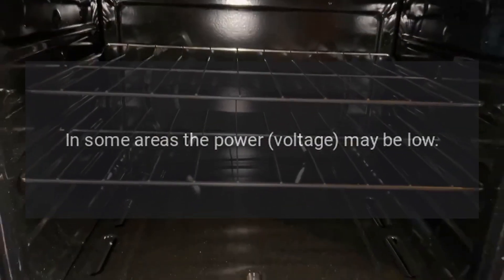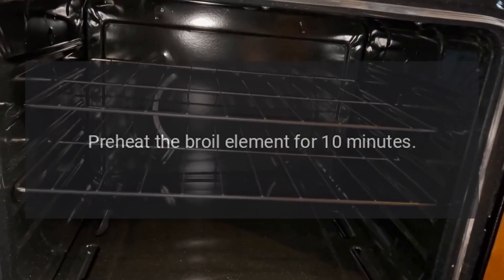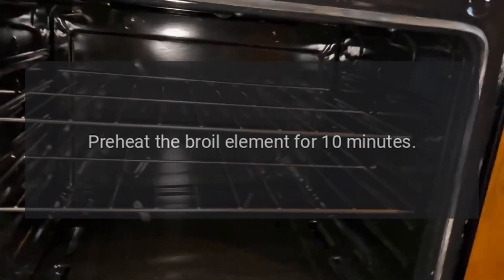Make sure the pan is cool. In some areas, the power voltage may be low — preheat the broil element for 10 minutes.